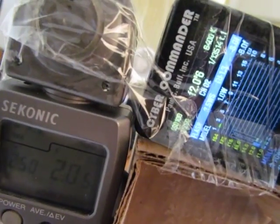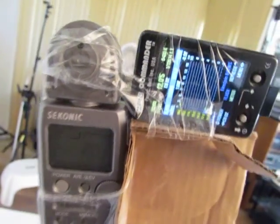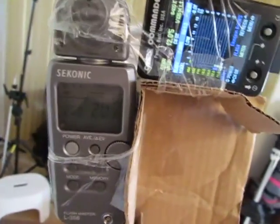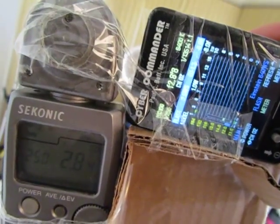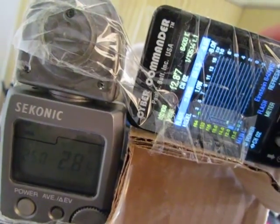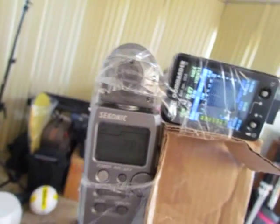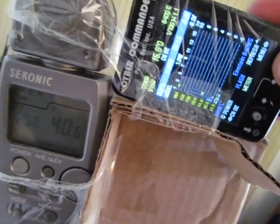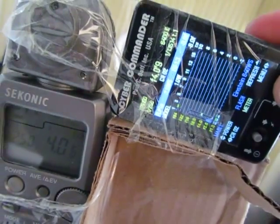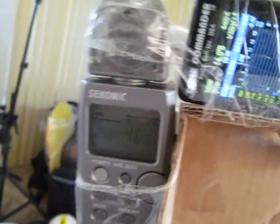Now we're at f/2 and 5 tenths versus 4 tenths, and the Cyber Commander is pretty much keeping up. Now we're metering f/2.8 and 4, 6. And now we're getting f/4 and 6 tenths versus f/4 and 9 tenths. We're going to keep going — moving this up closer.